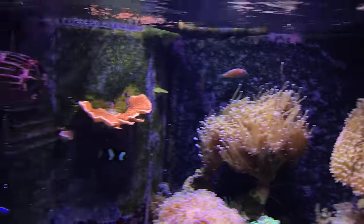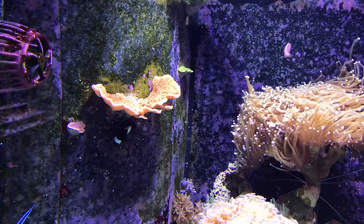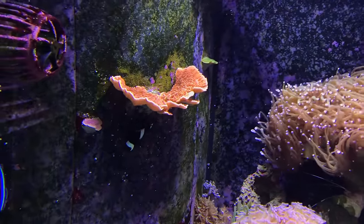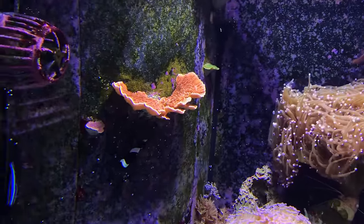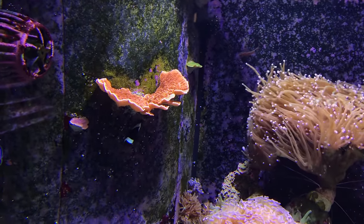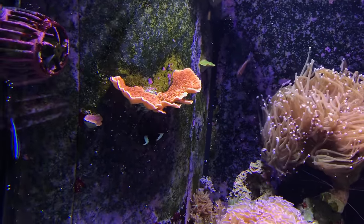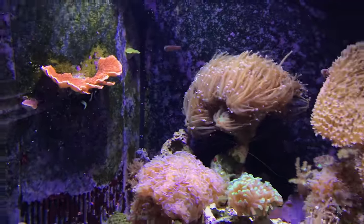I've got my torch coral. I put some monty caps up here on the overflows and they're starting to grow — that little purple one and a little green one were just tiny frags when I put them there, and they've grown quite a bit. It was kind of a little experiment to see how that would do with just a tiny frag, and they're doing good — they're in a good spot.